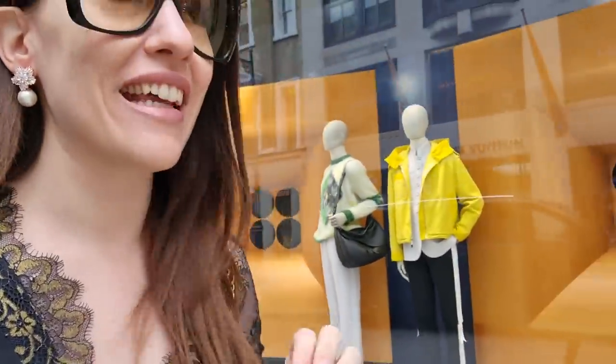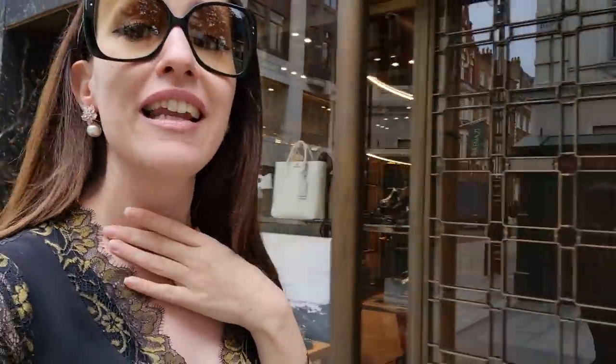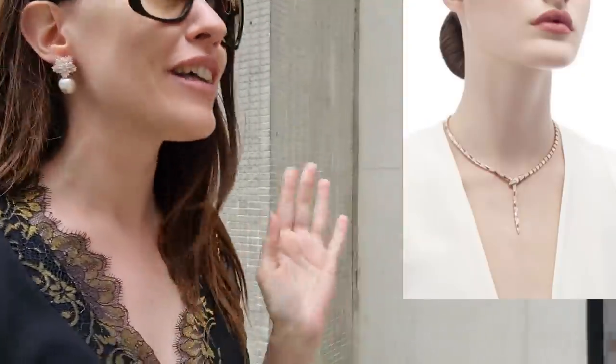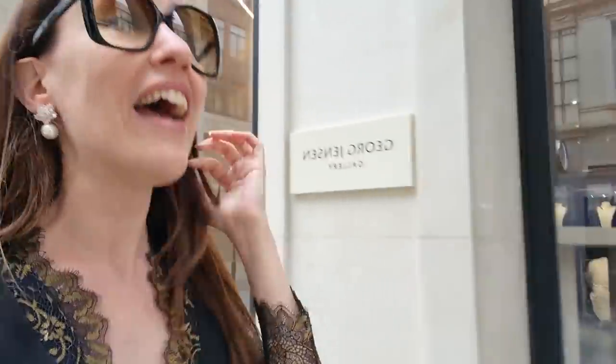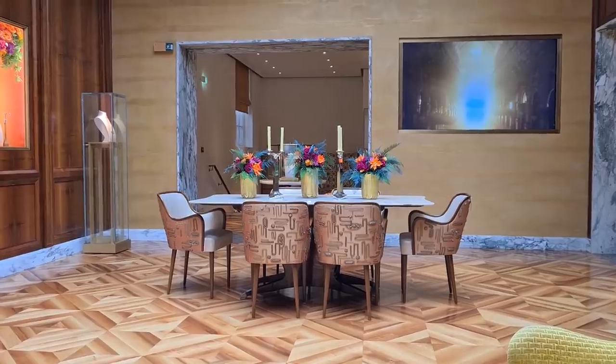Hello everyone and welcome back to my channel! Today is another really exciting video. We're on our way to Bulgari to meet Dina, and I think she's going to show us a really exceptional piece. We're also going to look into the whole process of designing your own Bulgari Serpenti Forever custom order bag — I'd really love to have one of those in my collection. Let's also see what new bags they have in store.